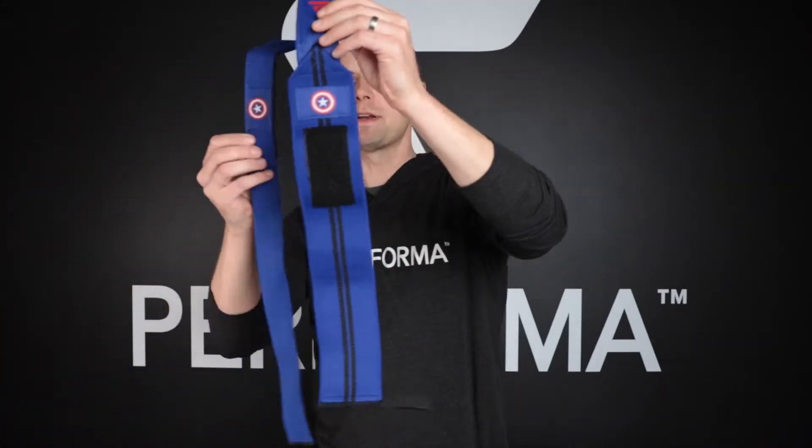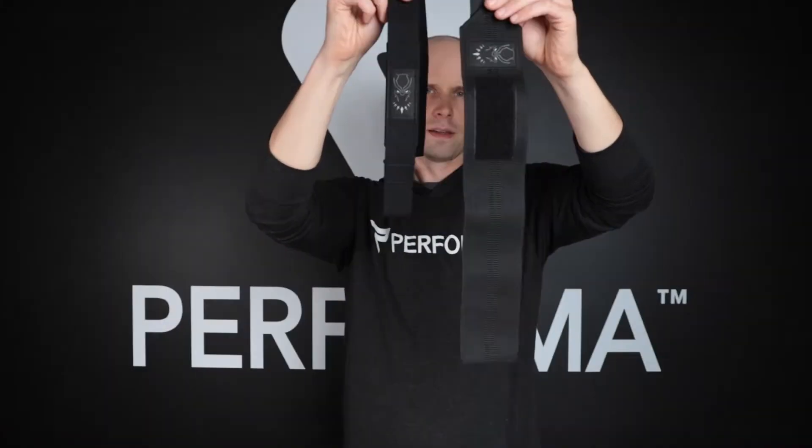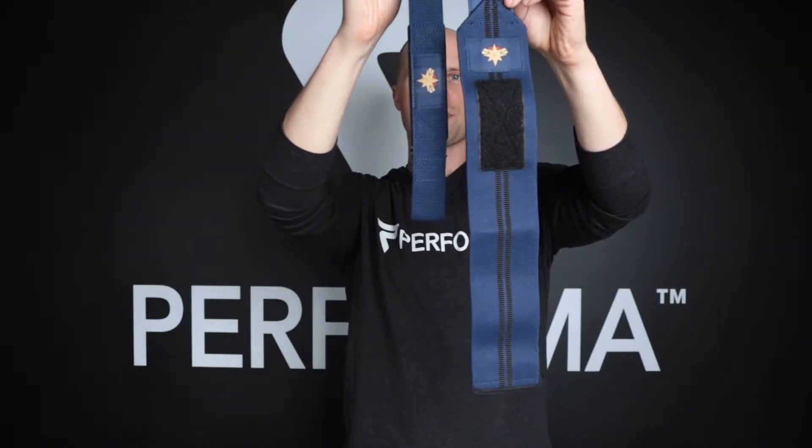The wrist straps and lifting straps come in so many amazing Marvel styles. We have Captain America, The Punisher, Spider-Man, Straight From Wakanda, Black Panther, Deadpool, and finally Captain Marvel.